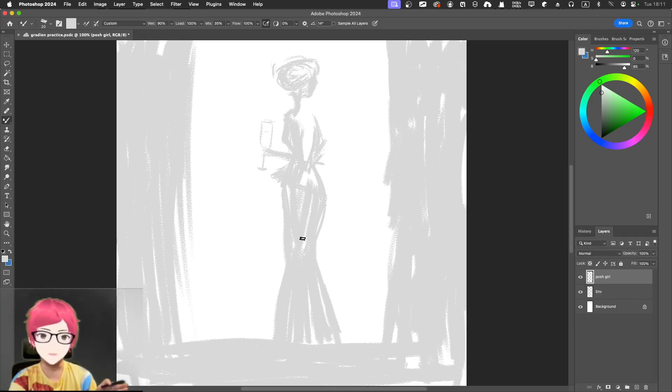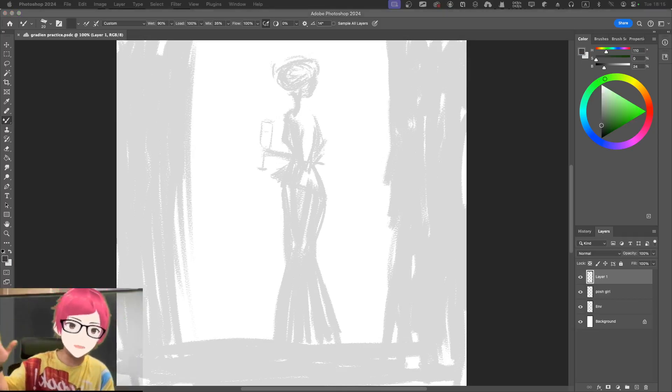Maybe the figure is just looking at a far-away place or something like that.